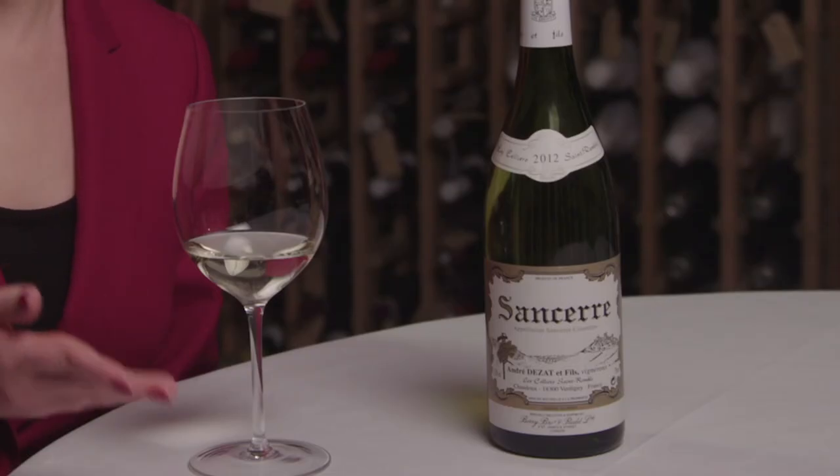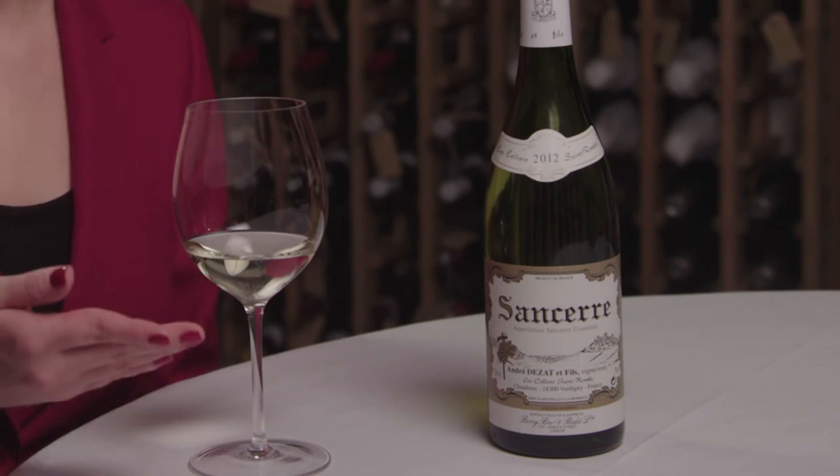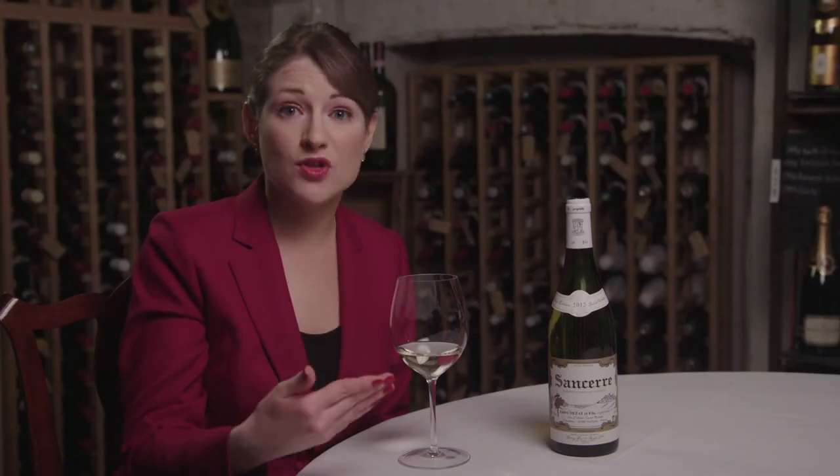The key things to look out for are the aromas and flavors, and also how long the flavors last after you've swallowed the wine. So simply: it's sniff, swirl, big sniff, and taste.